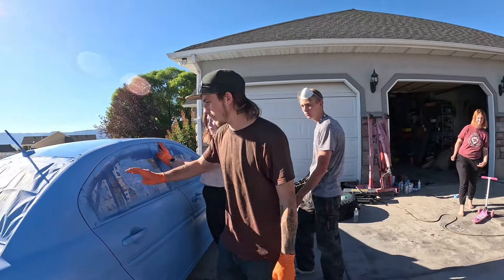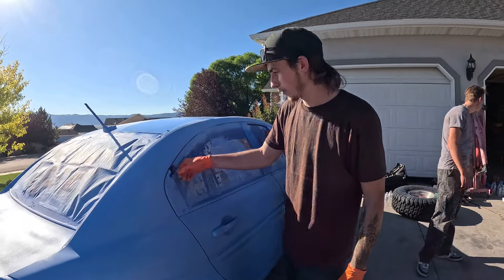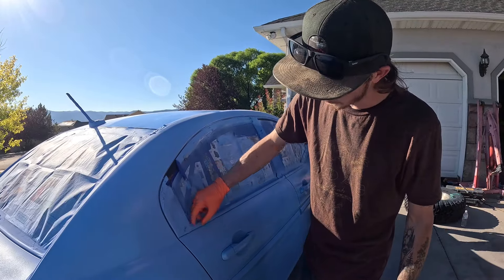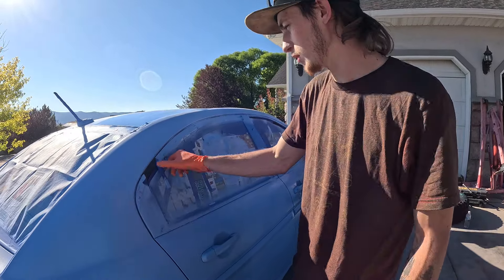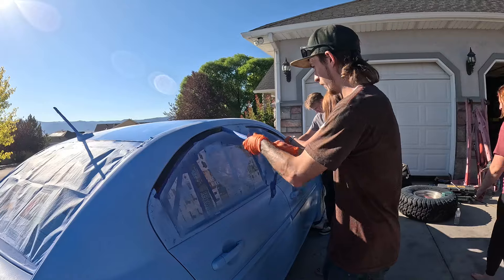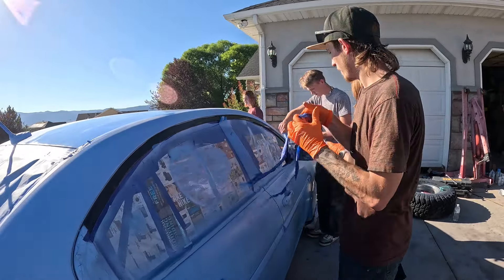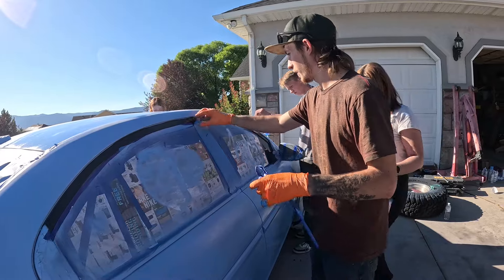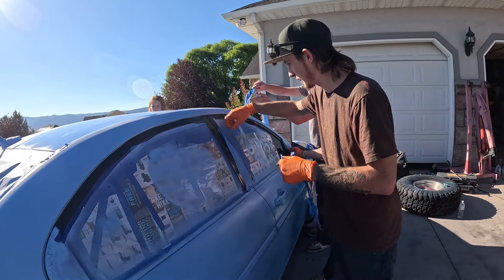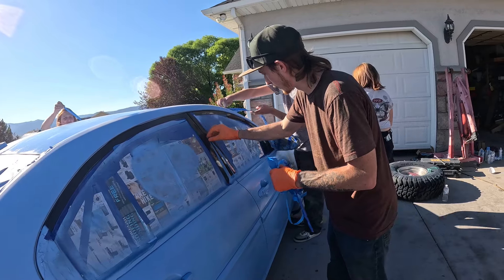So we just got it done with the clear coat and we waited a little bit — just a couple minutes. Now we're going to start peeling all the tape off. You want to do it when it's a little bit tacky, or you'll risk peeling up the edge of your paint. So when it's just a little bit tacky, go ahead and peel all the tape off. This will reveal how good of a job we did — or how bad of a job we did — at masking.